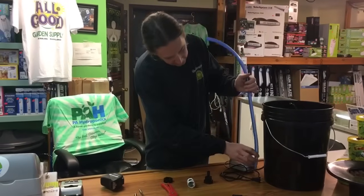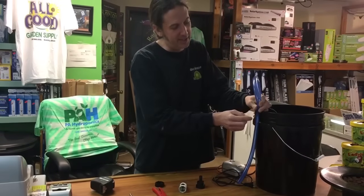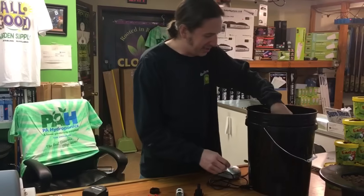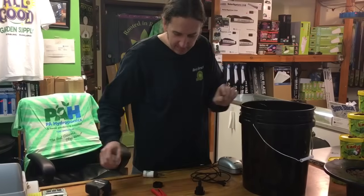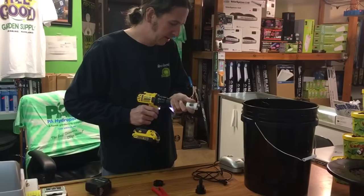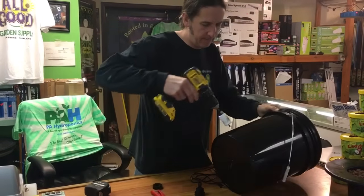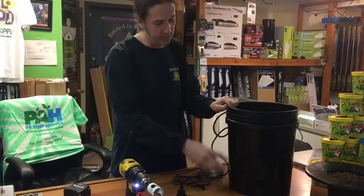For the tubing length, we're going to run it up towards the top of the bucket even though the water is never going to be up that high. We want it up there so water doesn't come out and it stays out of the way. For drilling the hole, it doesn't have to be at the very bottom of the bucket since your water level is never going to be down that far — anywhere on the side is good.